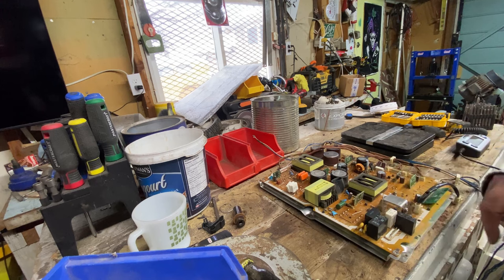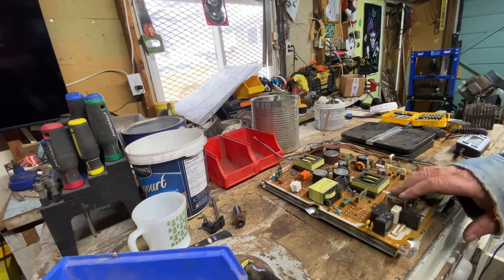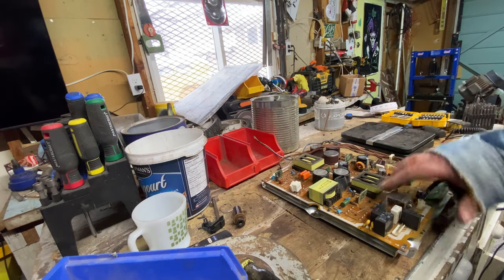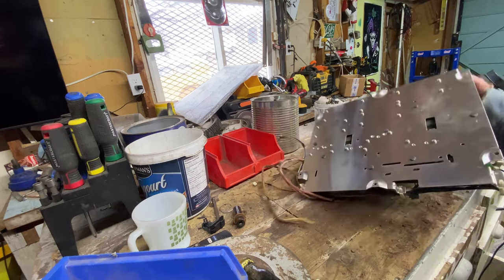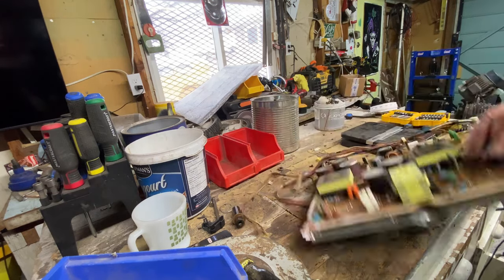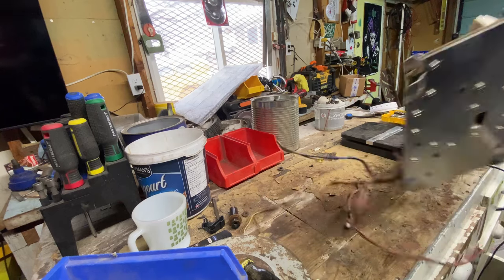There's a piece of aluminum, there's a bunch of wire, here's a copper toroid I'll pull off, and then the back plate is all aluminum. That's what I'll do for that board.